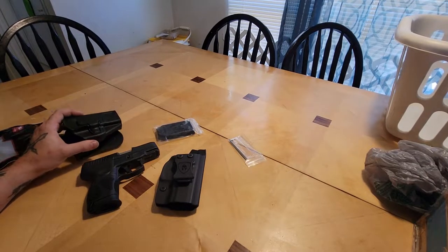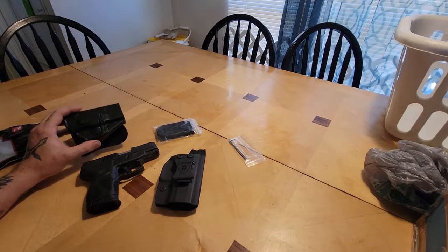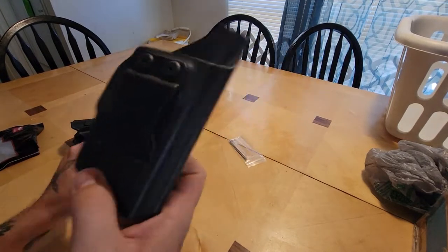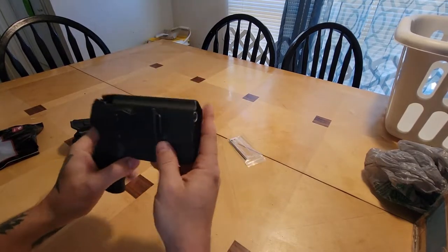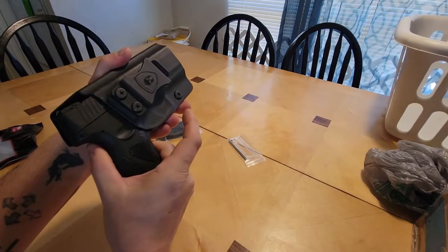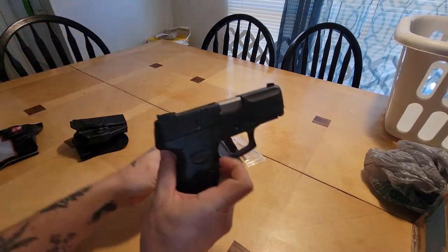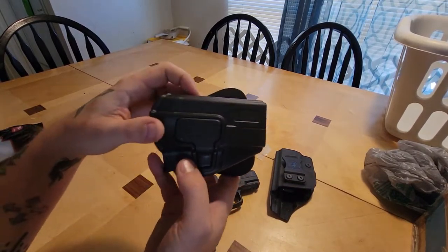I've been looking for a holster for my Taurus G2C. I found this one on Amazon for about twenty dollars — it's a Warrior Land inside waistband concealed carry holster, which fits pretty good. There's not much rattle when it's between your pants and your body, but I wanted something more comfortable to carry other places and around the house.